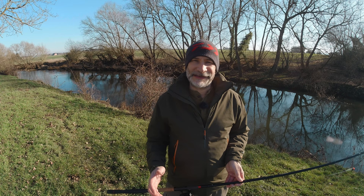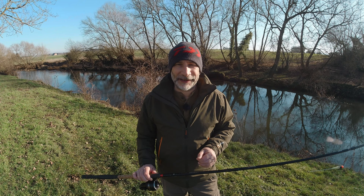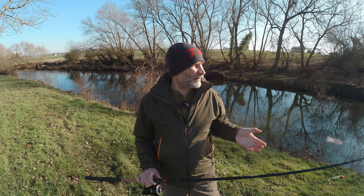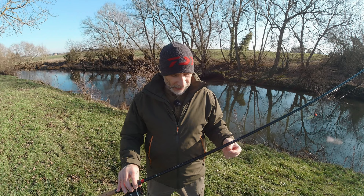Welcome to another video. In this video I'm going to run through how to break down and then reassemble your three-piece rod without detackling — without taking all the line out, taking the float off, etc. There are some feeder rods that are three-piece as well so it would apply equally to them, but in this instance I've got my 15-foot Daiwa Tournament Pro fitted with a stick float.